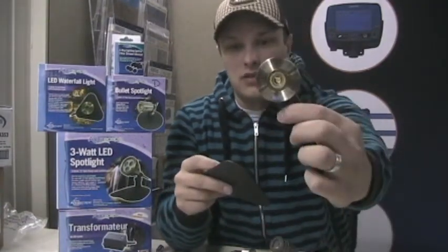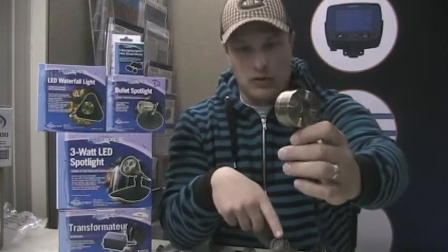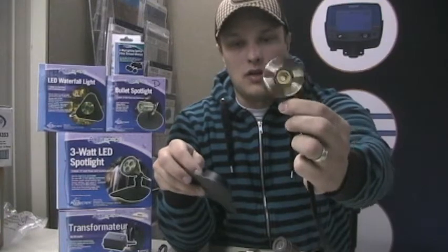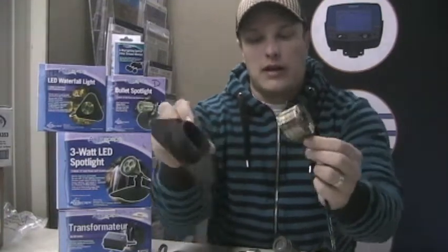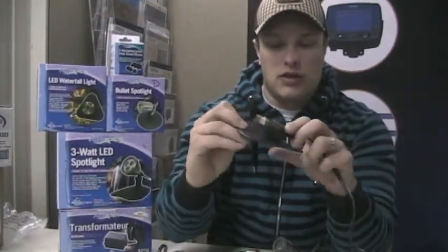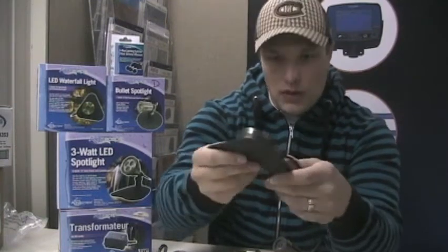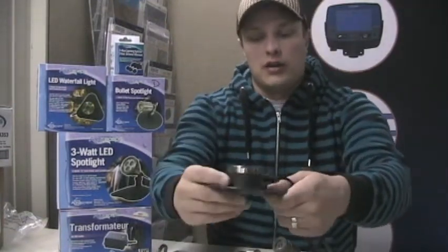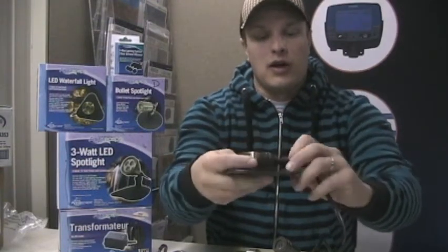This is what the waterfall light looks like — it's a one-watt light. There's also the one-watt and three-watt spotlights, but this is the one-watt waterfall light. It slides into this tray here, or you can use it without it. In a stream or pond you can wedge it into the rocks so it's secure and it gives a really nice uplighting effect from underneath the water.